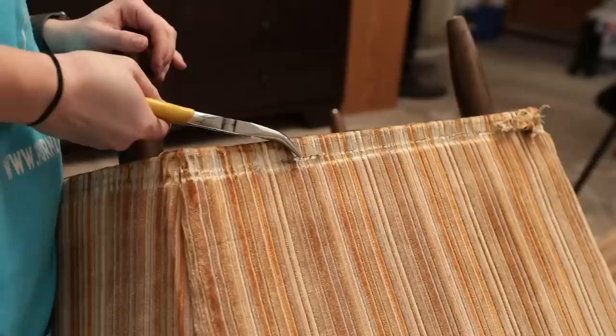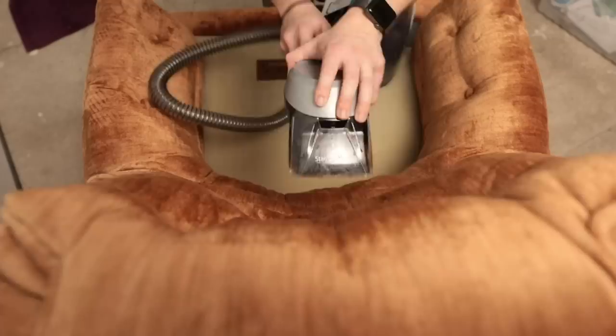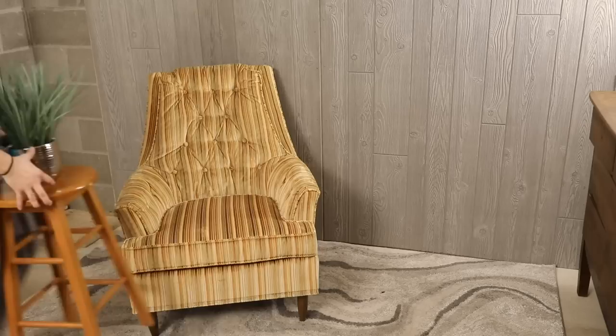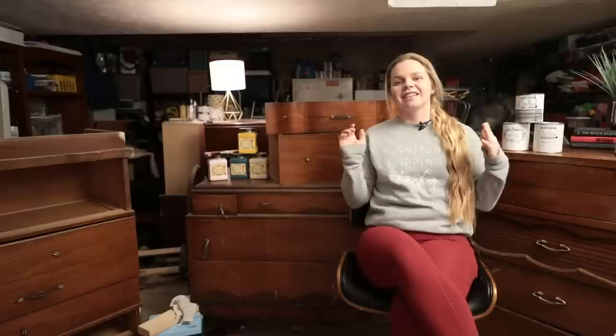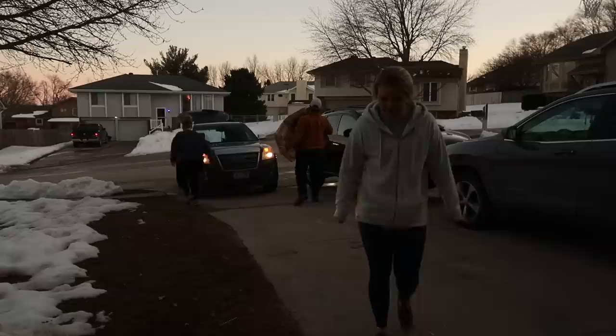I grabbed the striped chair and did the same thing — ripping off the skirt and removing the staples. Then I took my Bissell vacuum and upholstery cleaner, sprayed a cleaning solution on both chairs, and used the vacuum to suck up all the dirt and dust from each chair and cushion. I staged them and listed them separately on Facebook Marketplace. Since launching that video I sold the orange swivel rocker for $160 and the striped chair for $155, giving me a total profit of $290 straight toward my student loan debt.